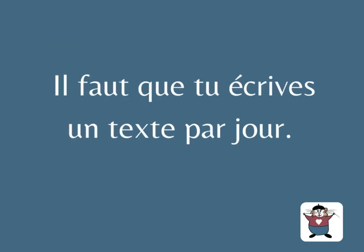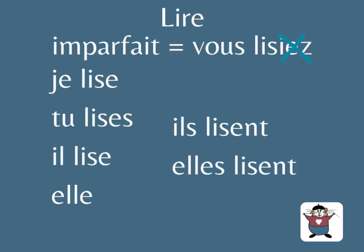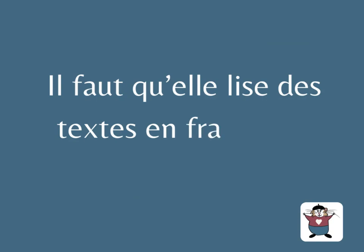Il faut que tu écrives un texte par jour. Lire: imparfait, vous lisiez. Remove the sound 'yé', you have lise. Subjonctif: je lise, tu lises, il lise, elle lise, on lise, ils lisent, elles lisent.